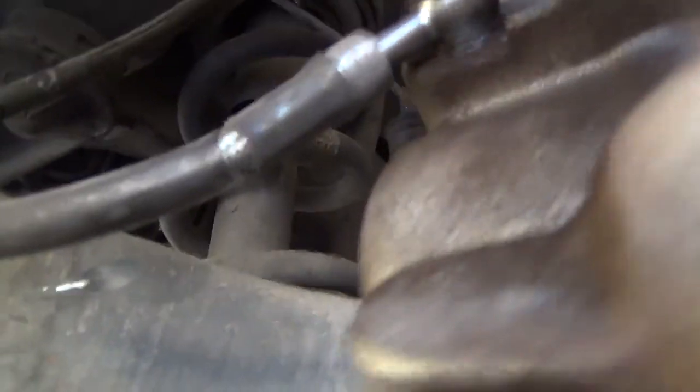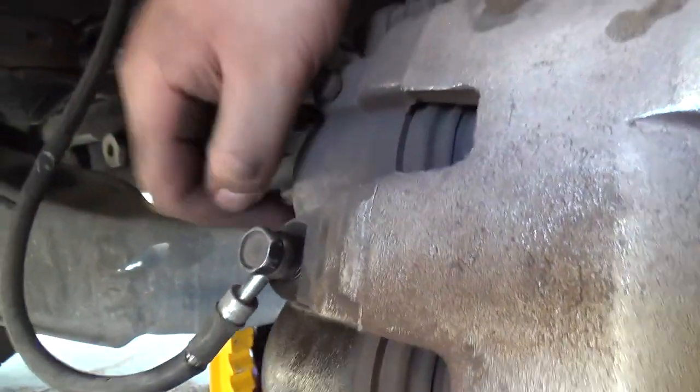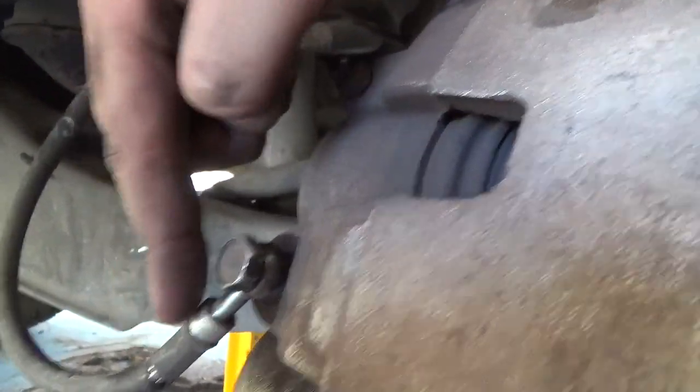And the same thing happened to this brake line — it's cracked. I loosened it so I could turn it at a different angle instead of it being like this, so it could allow a little bit more flexibility.